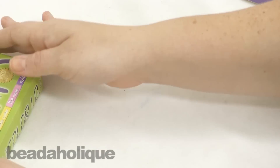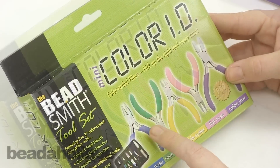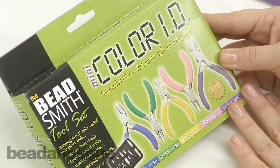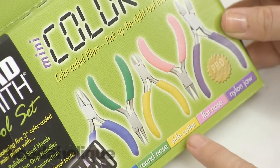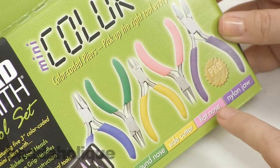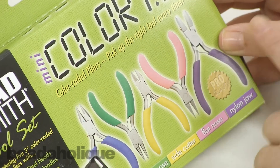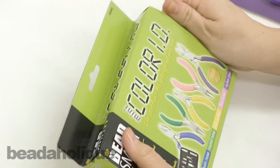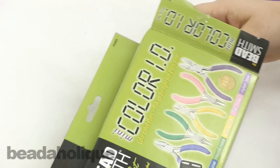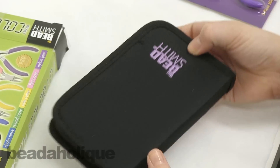Now I'm going to move on to the last mini kit — the Beadsmith Color ID. Each tool is color-coded: the chain nose is blue, the round nose is green, the side cutters are yellow, the flat nose is pink, and the nylon tip pliers are purple. You'll also get a pair of tweezers, a thread cutter, and a bead scoop.